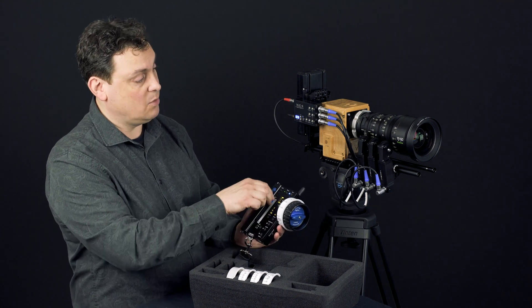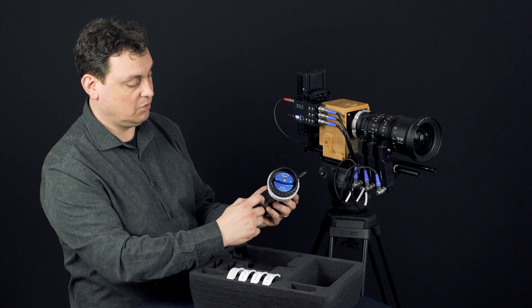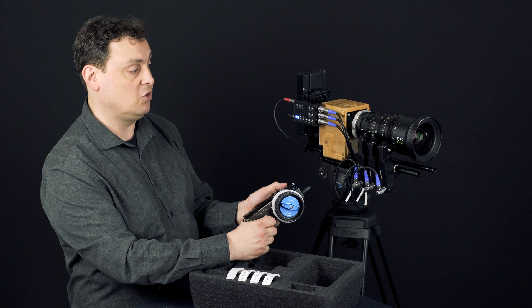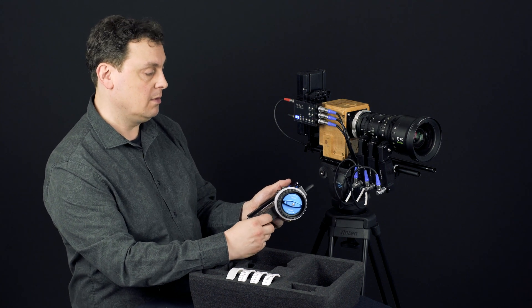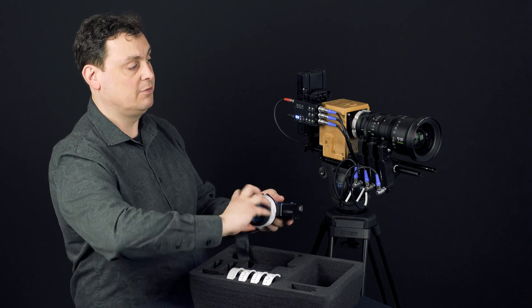So now I have iris. I have zoom here. Also if you press here, we have a control for setting the zoom speed — the top speed of the zoom. And then we have focus.